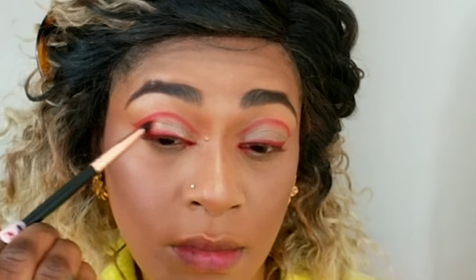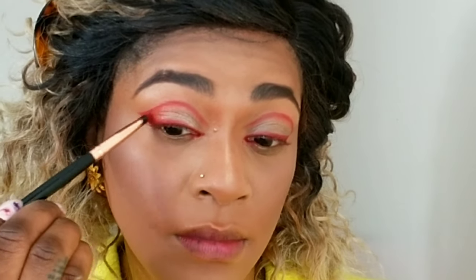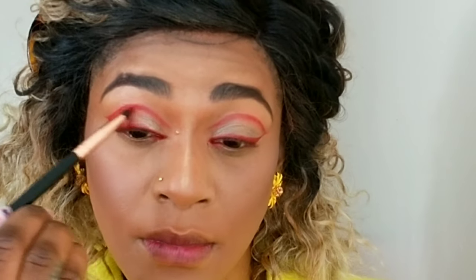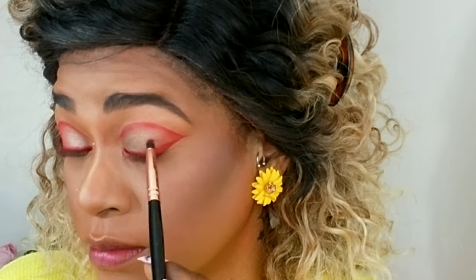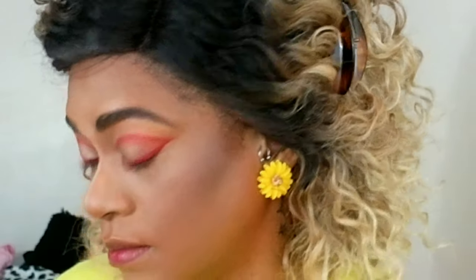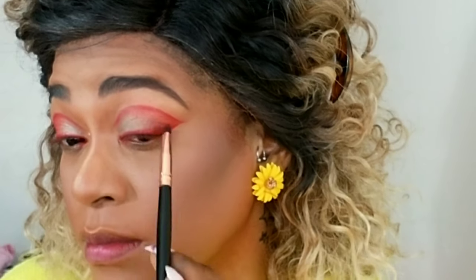Then I'm using that same brush dipped in the red shadow and buffing it from the outer corner to the inner corners of my eyes, close to the middle. I just want to create a nice fade with the red — I don't want it to be too pigmented. I want you to see the definition from the lines I drew first, so I'm buffing it lightly. The pencil brush gives me more control and picks up the pigment very lightly.